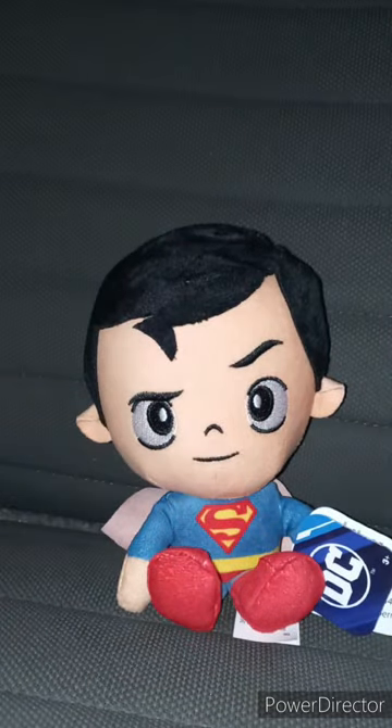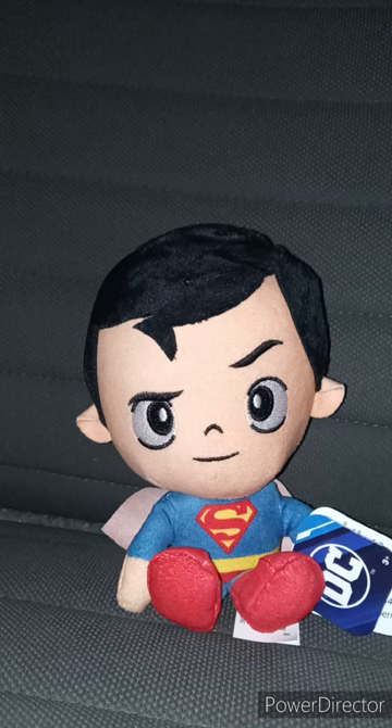These plushies are $6.97 at Walmart, and I bought this two days ago.